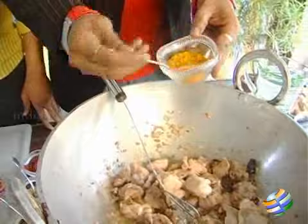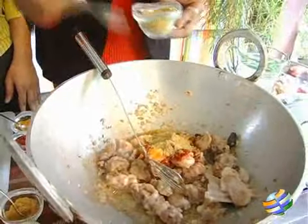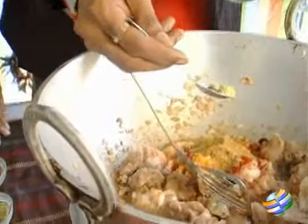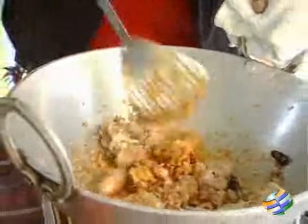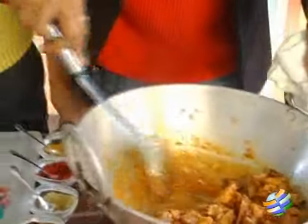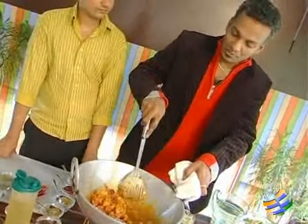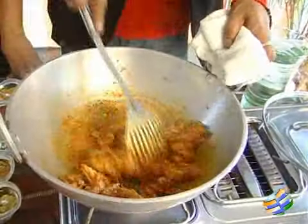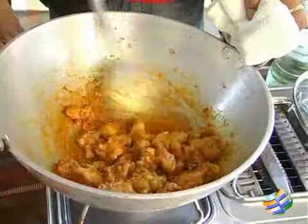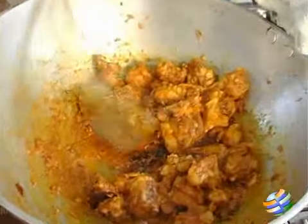Now we're ready for the spices. First goes the turmeric powder, then chili powder, coriander powder, roasted cumin powder, and finally saunf powder. Be careful when the spices start to stick to the bottom — scrape them off, otherwise the dish will have a burnt spice taste. Just broil off the spices and when they start to ooze oil, that means they've taken the heat and it's ready for the next stage.